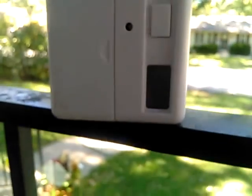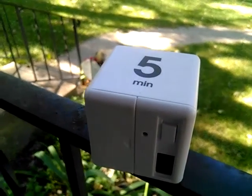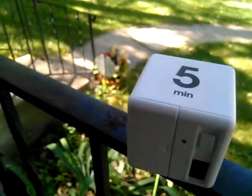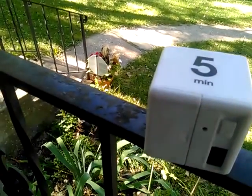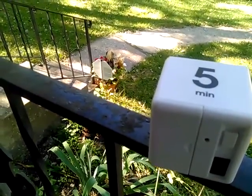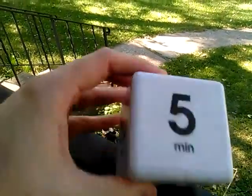So then it counts down here — this little part on what is normally the bottom. It's quiet, it doesn't tick, just quietly goes about its business. Four, three, two, one — and it goes off, and to stop it you just turn it right back up.